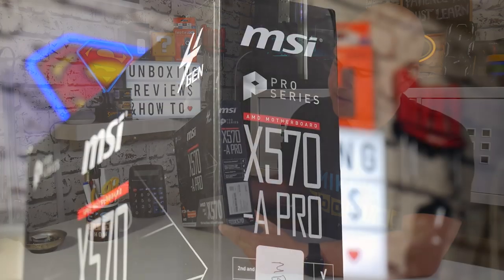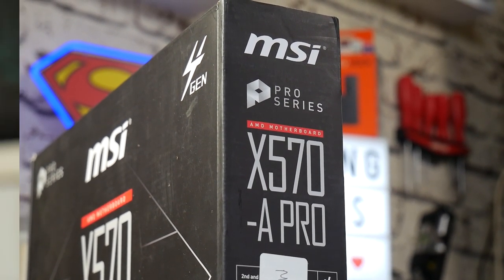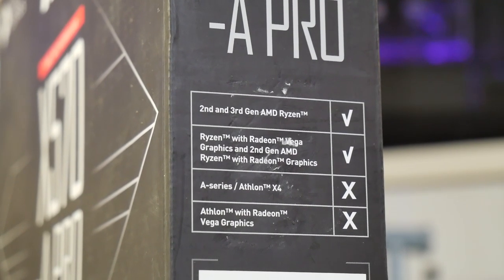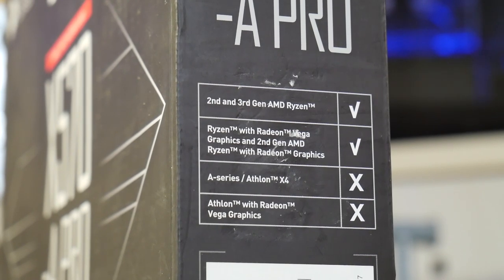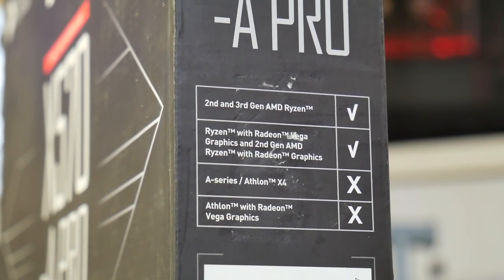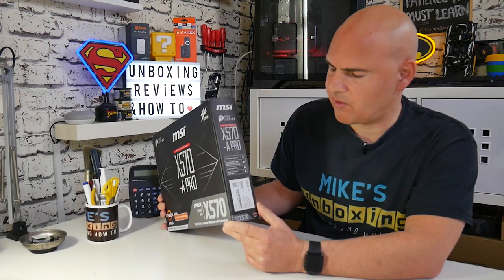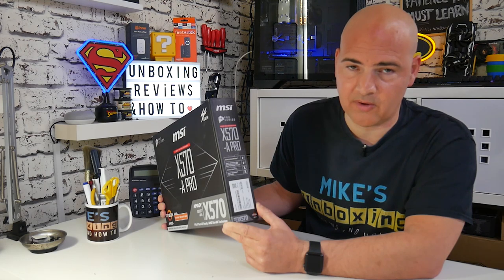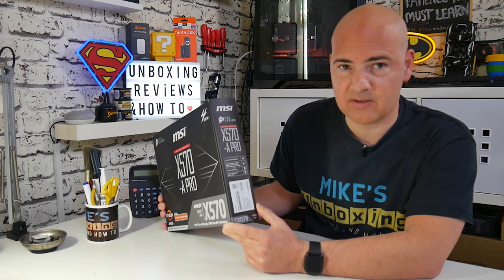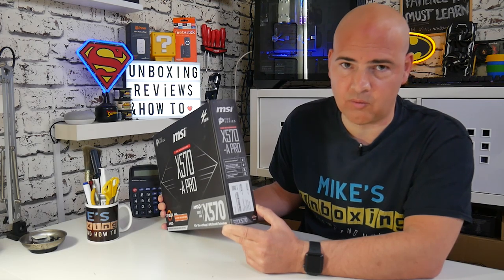Moving around to the side of the box, it goes into detail about supported and unsupported processors. This doesn't support the A-series Athlon processors or the Athlons with Radeon Vega graphics. But for all the others — like the 3000G, 3200s — no problem at all. If you're using second or third Gen Ryzen, or even first Gen Ryzen like your 1700X or the Ryzen 5 1600AF, they're absolutely perfect for this board.